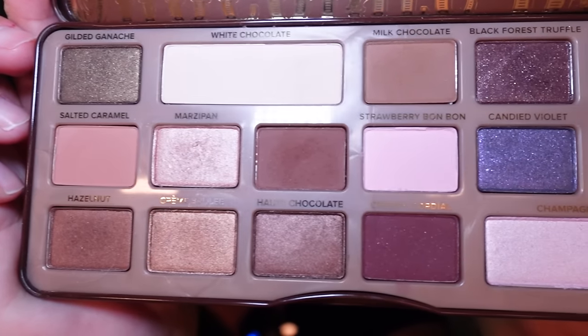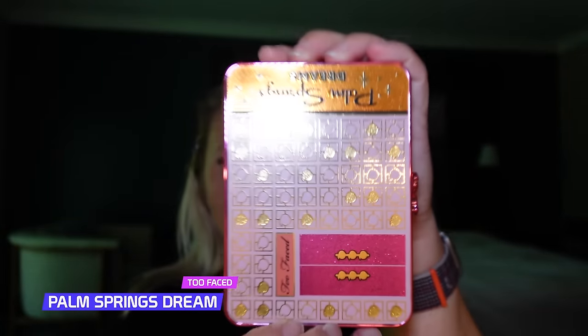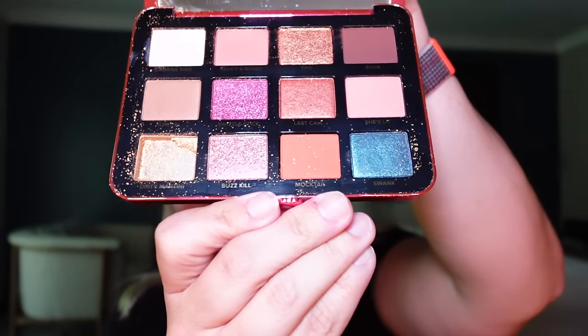I'm going to be using the old school Too Faced Chocolate Bar palette — yes, this is an old palette. We're also going to kick it back to the Peanut Butter and Jelly Too Faced palette. Apparently this broke on the plane and spilled everywhere, so for the rest of the night I'm going to have gold sparkles all over my top. This is also the Too Faced Palm Springs Dream palette — you might use a brown shade out of that one.